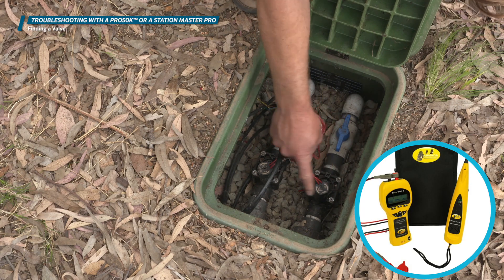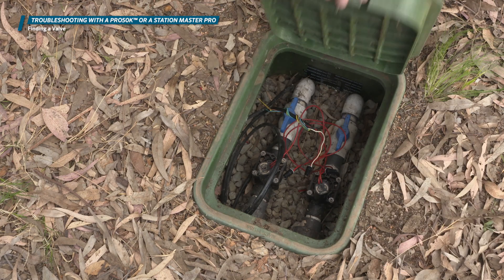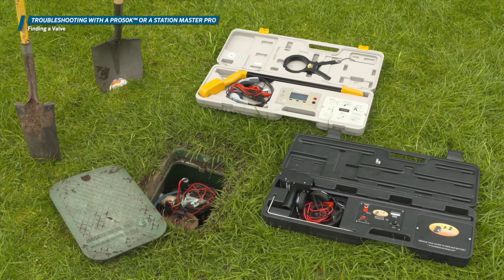making a clicking noise to help you audibly locate the valve by walking around the site listening for the noise. The Pro 50K clicks at a lower rate of speed, while the Station Master does this very rapidly to create a constant clicking. If the chatter method does not locate the valve, use a wire and valve tracking device.